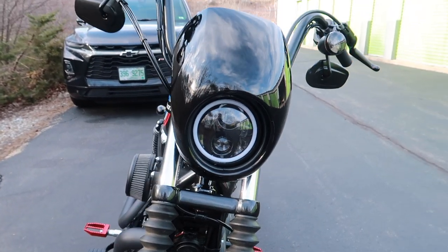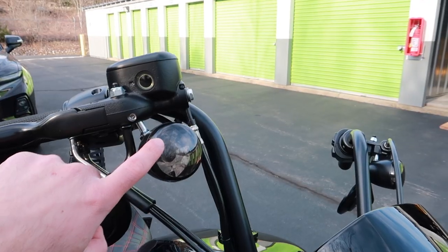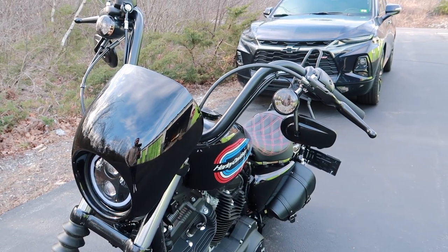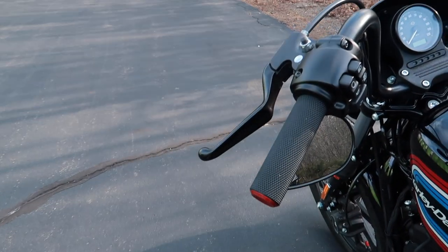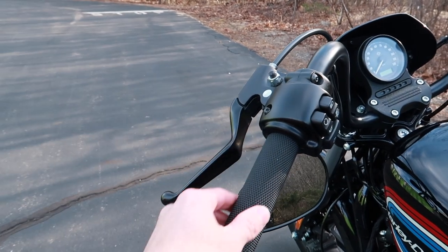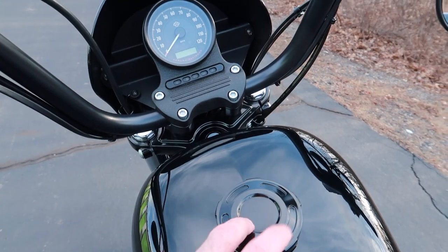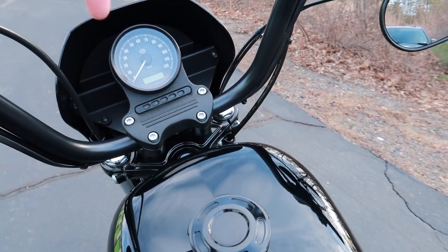My goal was kind of to make it as blacked out as possible. So little things like that — a little customization. I changed out the blinker caps, cheap, like ten bucks off Amazon, super easy to install, and I've done all this work myself. I also changed out the handle grips — these are Arlen Ness, I think they're the knurled grips. They're cheap, like 60-70 bucks with a little red accent. Changed out the gas cap — got this straight from Harley, just a blacked out gas cap.